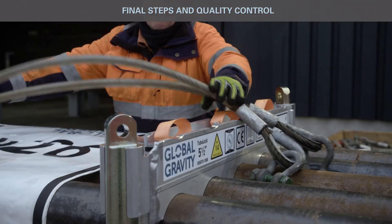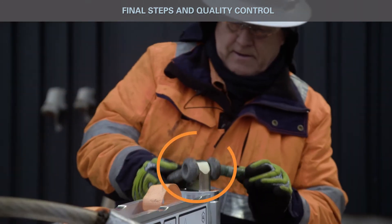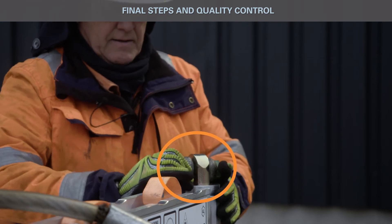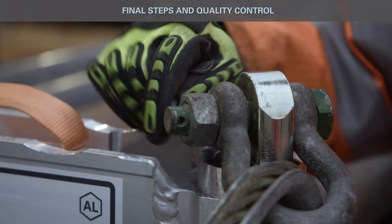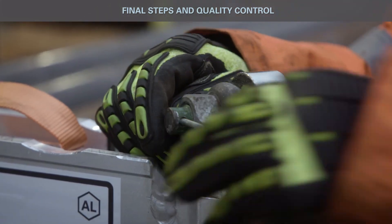Lay out two-leg slings on top of the packed frames. Attach slings to the most outer lifting poles. Always mount the shackles so the nut and safety split pin are facing inwards — this is to avoid snagging. Ensure the shackles are locked and split pins secured.